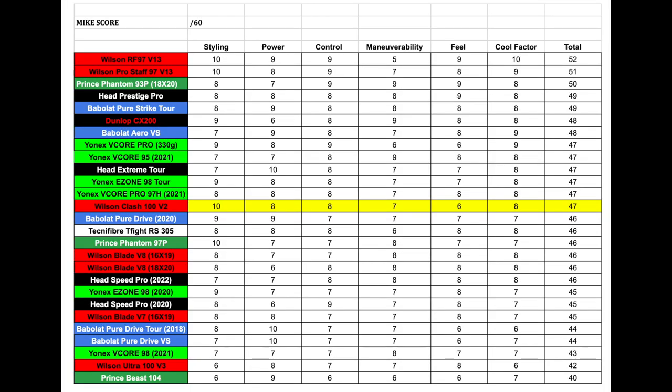Next is control, which was actually the most surprising part of this racket. I had reviewed the original Clash before I created the MIC score list, and I definitely would have given it a much lower control score. Wilson did a fantastic job improving control in Version 2 — I'm not exactly sure what they tweaked, but I applaud them. I was placing the ball extremely well, and my opponent even commented on how well I was maneuvering the ball with the Wilson Clash Version 2. That's why I gave it an 8 out of 10 in control.